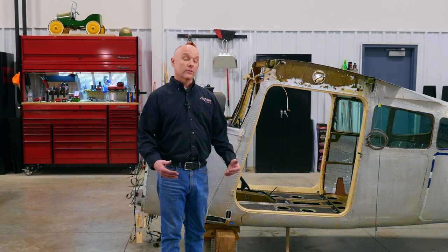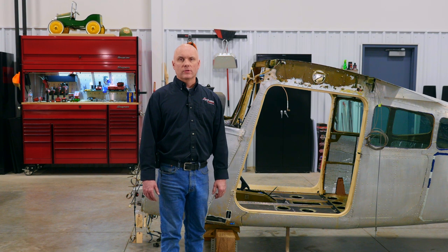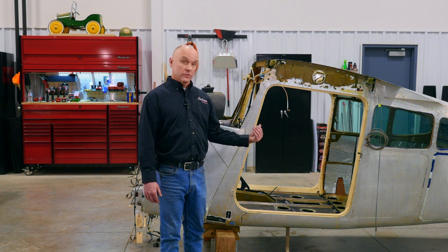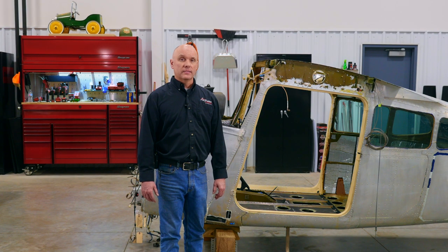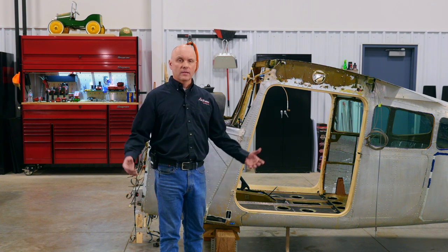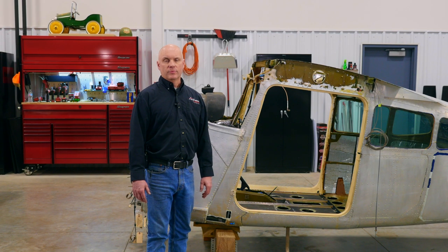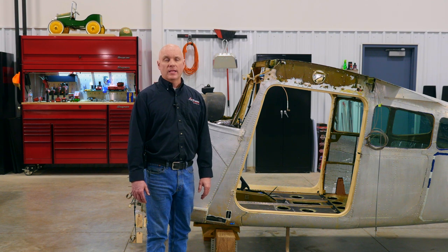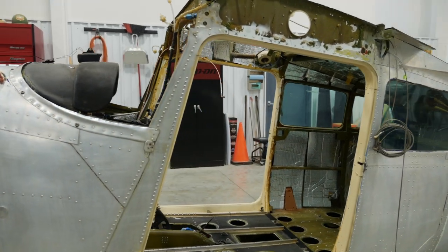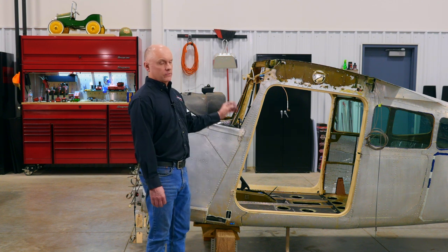A few other items on the horizon for future improvements: while we have the cabin apart, all brand new control cables are going in — throttle, prop, mixture — along with new control wheels and new control yokes. Any sort of upgrade or new items we can incorporate, now is the time. When the cabin area is all cleaned and everything is replaced, we'll put it all back together. All new glass is going in from LP Aero Plastics — the one-piece windshield with solar gray UV components, which we've used on other projects and been very happy with.